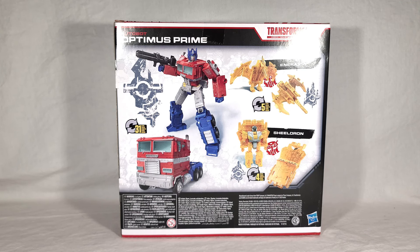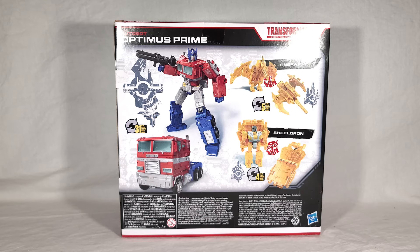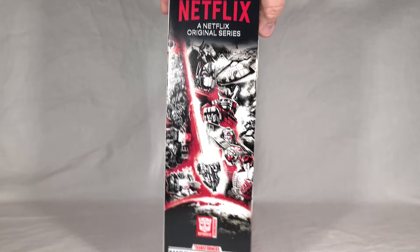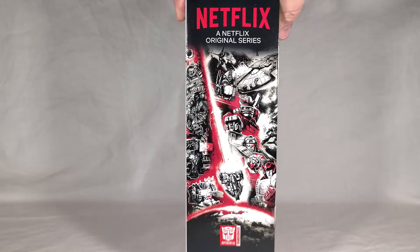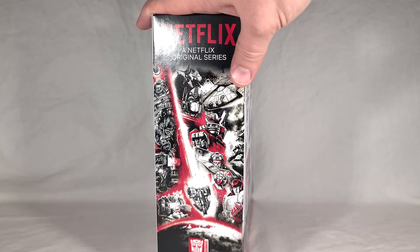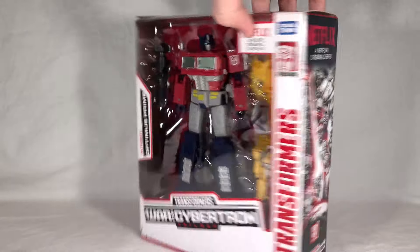The shield thing might be a callout to the Siege Optimus Prime shield component. Being a redeco of Sound Barrier, Shieldron is of course Airlock compatible, so you've got one more Autobot Battle Master to add to your base, which is always awesome. And over on the side of the box you have what I'd call Sin City meets Transformers — a really neat bit of line art with just the red added for effect, very fitting for Netflix.